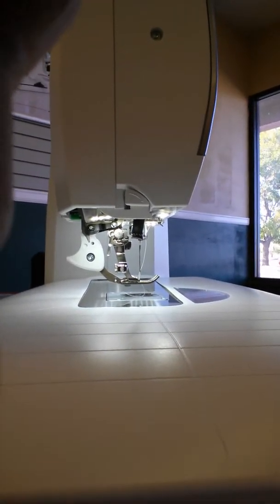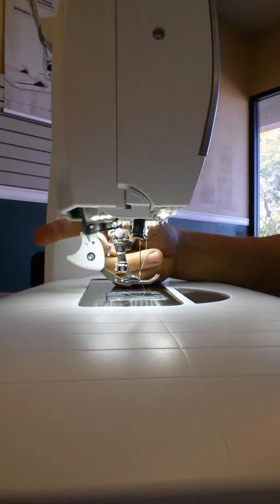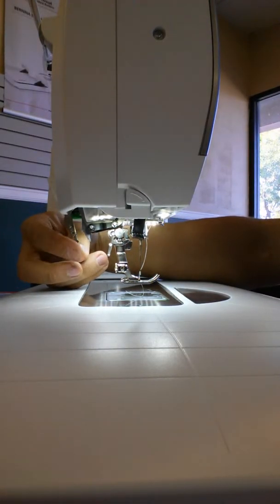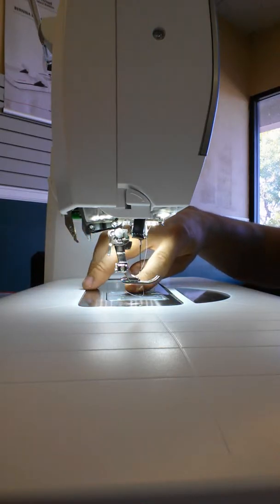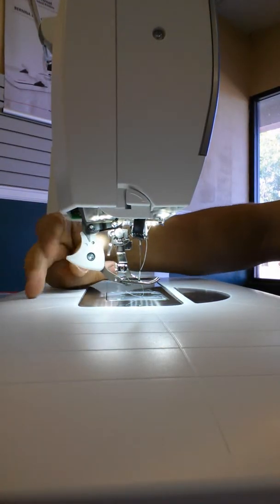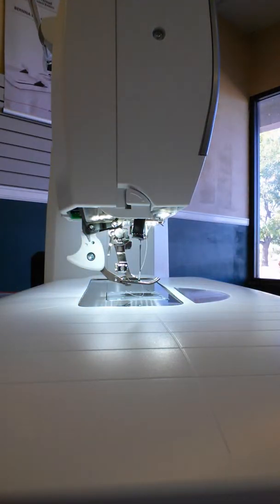The integrated feed system is this right here — it's a foot that comes down and works with the feed dogs on the bottom. So when we activate this, it's going to come down and feed the fabric from the top and the bottom.